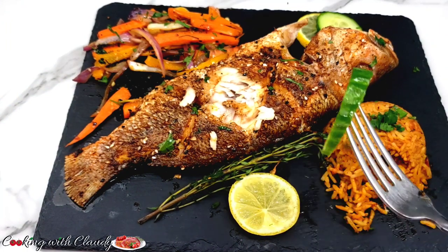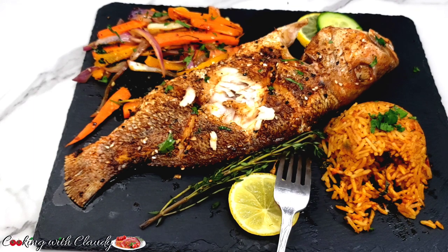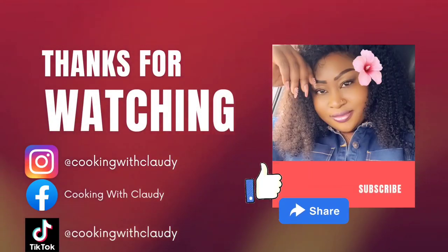Thank you so much for watching. I hope you get to try it, and if you do, don't hesitate to leave me feedback. Until we meet again in my next video, bye for now and keep trusting my recipes. Please like, comment, share. Goodbye and stay safe.